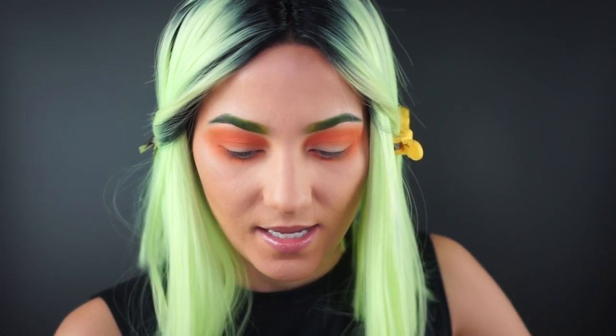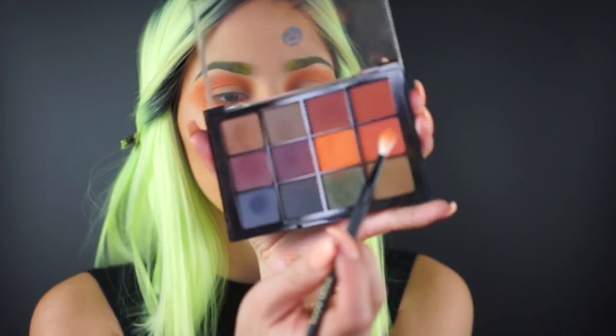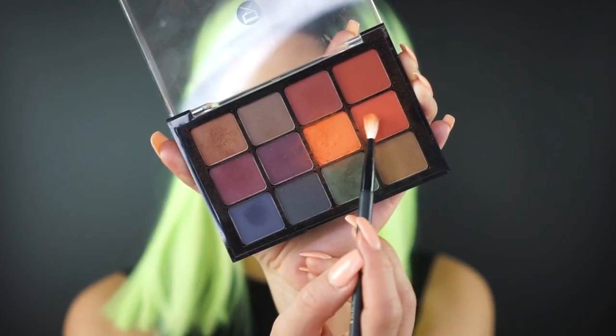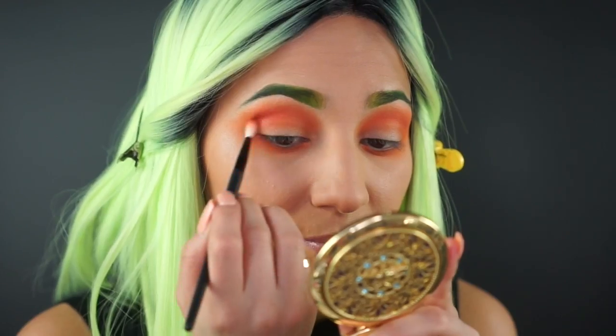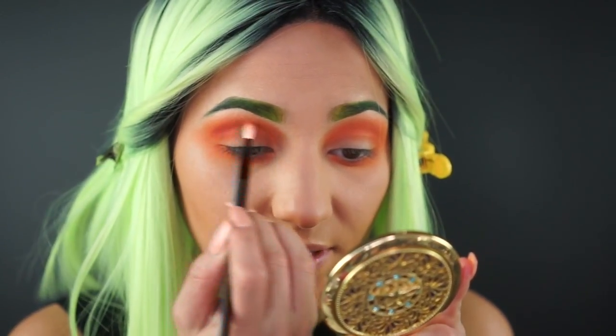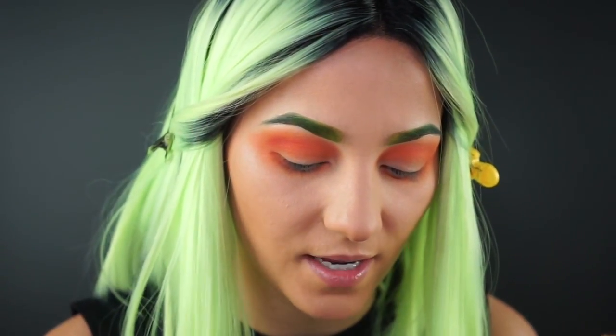Now that we're all blended out, let's move on to deepening up the crease. These shades don't have names that I can see, but I'm picking up the deeper orange here — deepening up the crease, really focusing on the outer corner but definitely bringing it all around the arch of the eye.